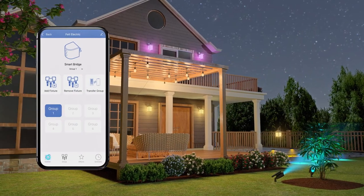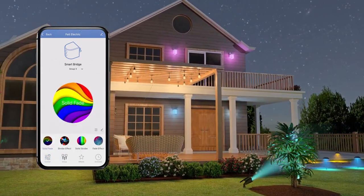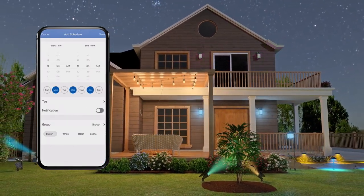Press Control to access the control panel, then customize and change the color of your lights by group, or add effects. You can even set a schedule for your lights, all from the Feit app.